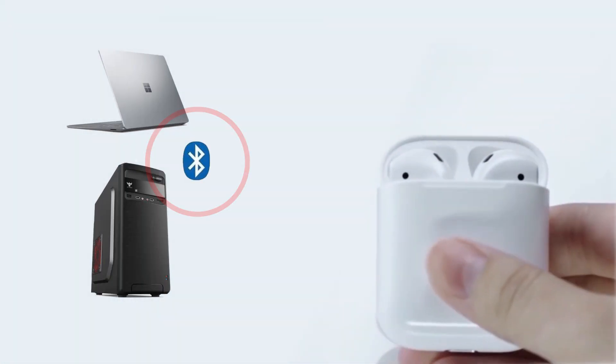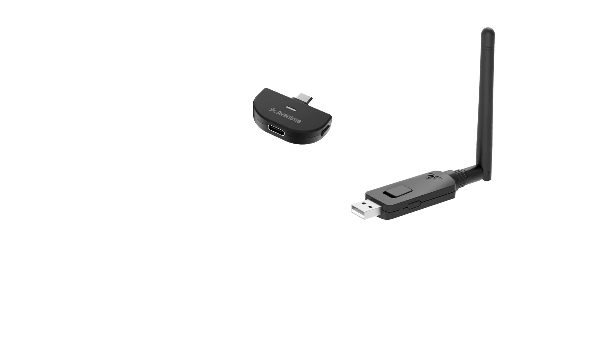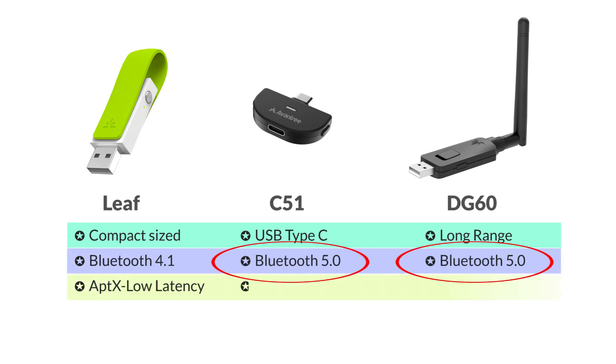If your computer does not have built-in Bluetooth, you'll need a Bluetooth USB adapter that supports audio transmission, like these. For the best sound quality and reliability, we'd recommend that you choose one that features Bluetooth 5.0 technology. You may click on the link in the description below to learn more.